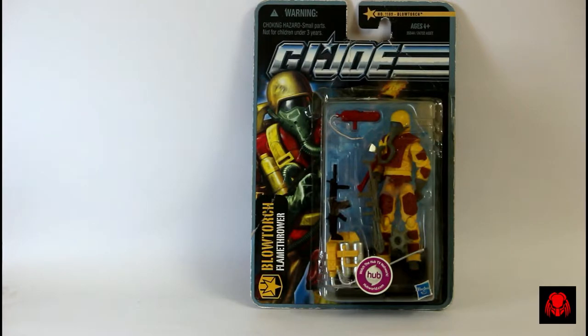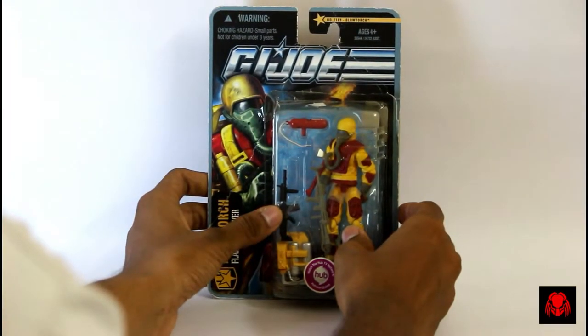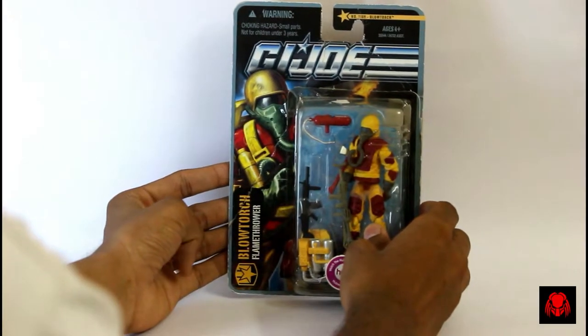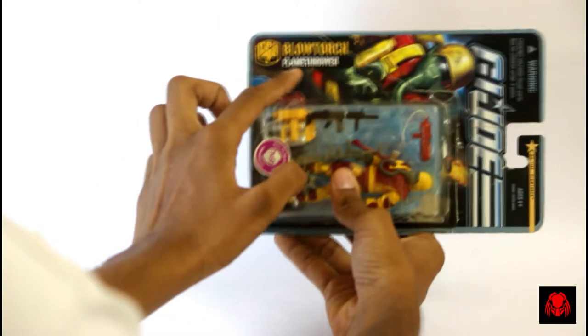If you have missed this version of Blowtorch, you are in luck because it was re-released in the Heated Battle set as part of the first wave of 50th anniversary figures in 2014. The set also contains Heat Viper. Anyways, as this is a pretty old figure I got it while I was cleaning my shelf and thought to review it, so it may be in bad condition.